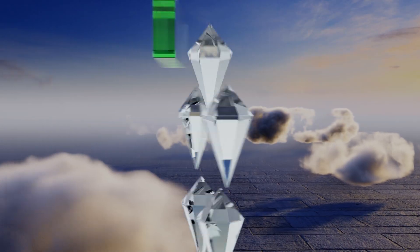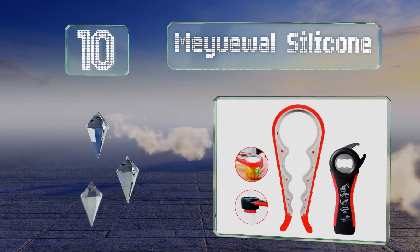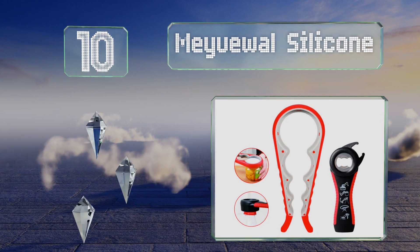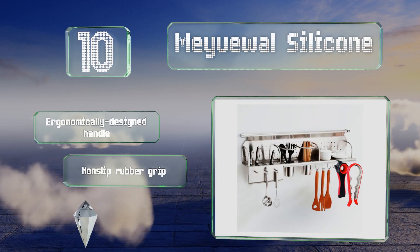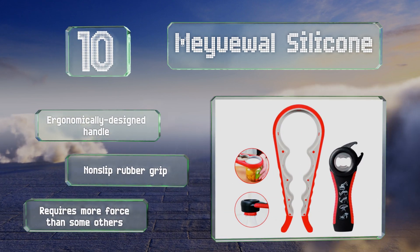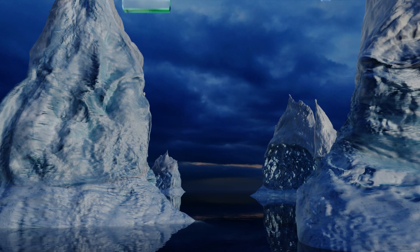Starting off our list at number 10: although it may not offer the same battery power efficiency as electric models, the Mayu Wall Silicone makes up for this in its ability to accommodate a variety of lid sizes using four different openings. It comes with a tool for pouring cans and bottle caps too, and includes an ergonomically designed handle and a non-slip rubber grip. However, it does require more force than some others.